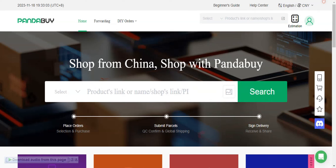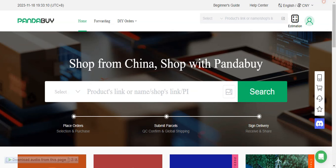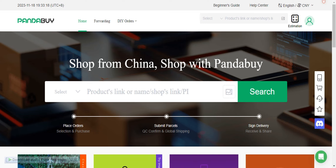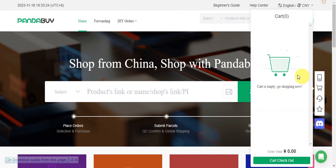Hey guys, welcome to our channel. In today's video we'll learn about how to get cheap shipping on Pandapy. If you want to get cheap shipping on Pandapy, we have a tip that you might not know so that you could go ahead and remove those high shipping costs on Pandapy. You'll just need to log in to your account for that.